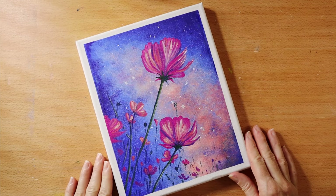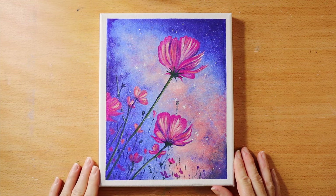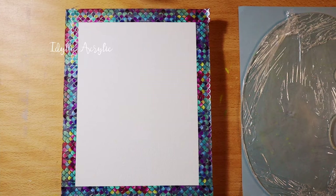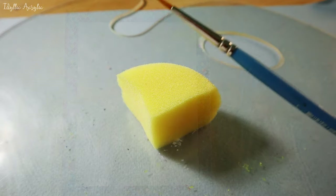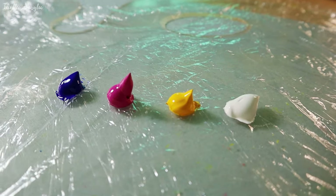Hi, thanks for joining me today. Often beginner painters don't have a lot of different equipment or brush sizes. So today I thought I'd paint a very simple but really pretty painting using only a sponge, one small brush, and three colours plus white.